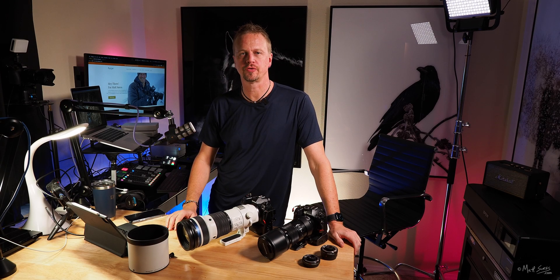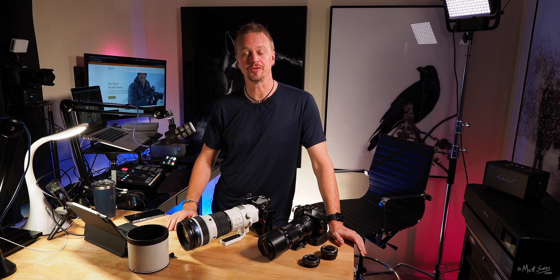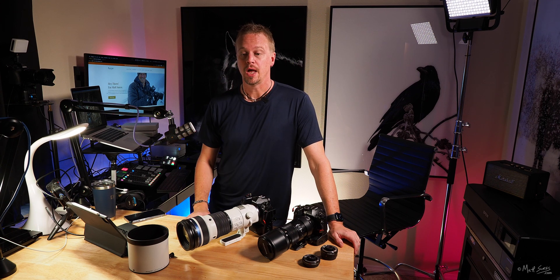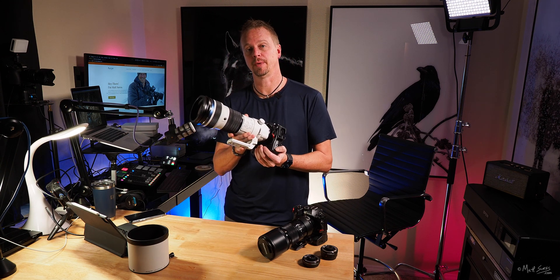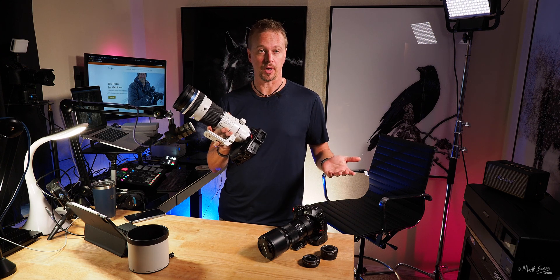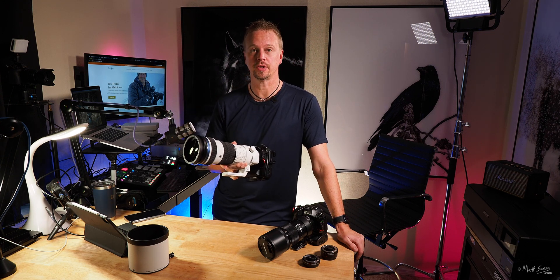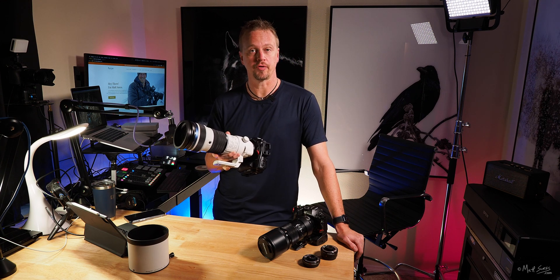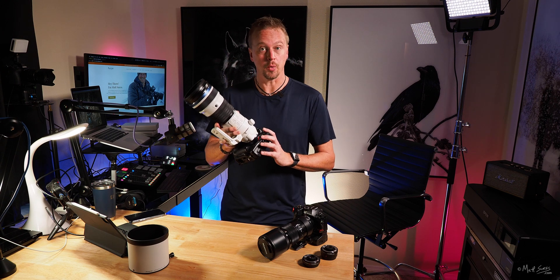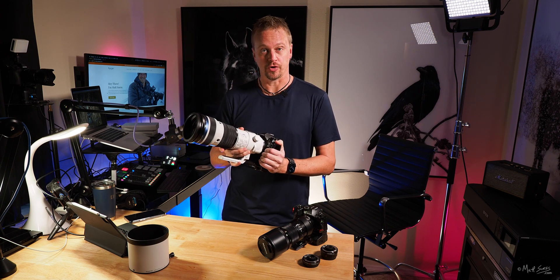Hello everyone and welcome. I am Matt Seuss, a fine art landscape photographer and Olympus educator up here in Bozeman, Montana. I am super excited to be recording this today because I have something that a lot of people have been waiting for. This is the upcoming 150 to 400 millimeter lens from Olympus, and I have a hands-on review here. I've been fortunate enough to have it for a few days — I'm recording this on November 15th and tomorrow I have to ship it to another Olympus educator for his own review.